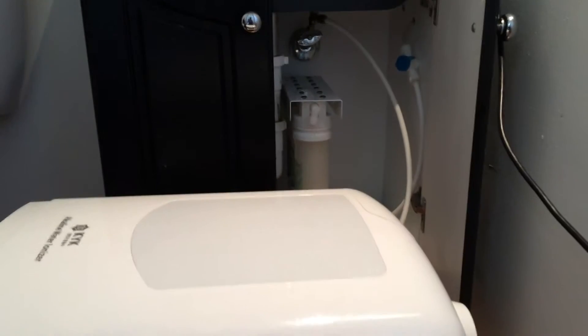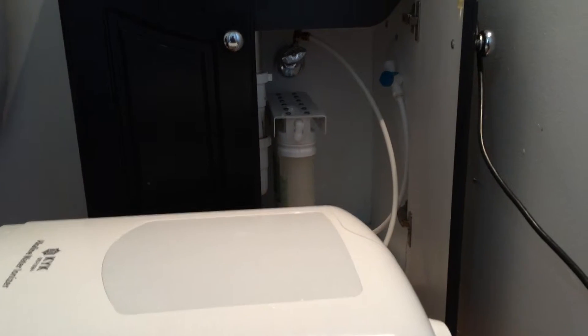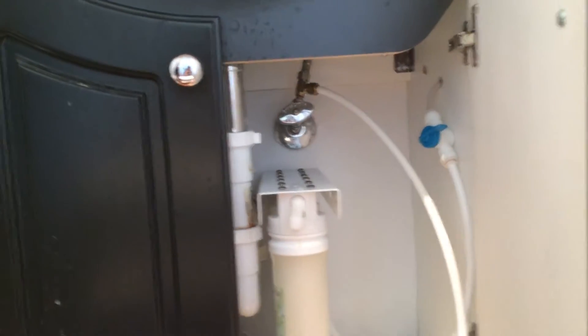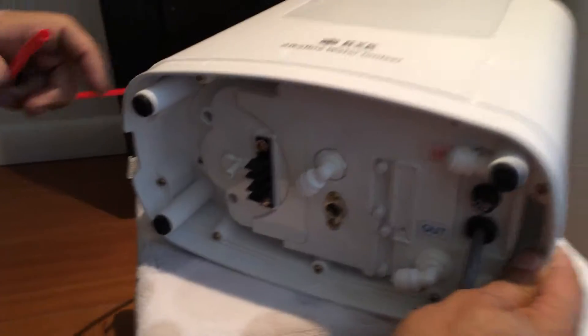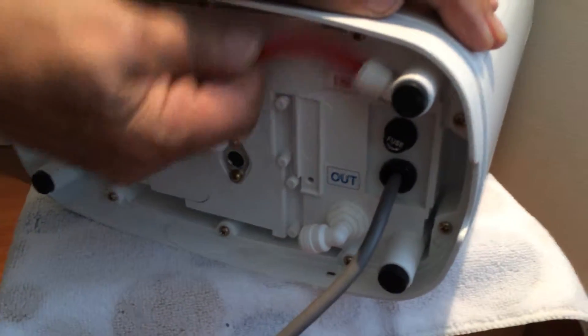I'm going to show you how to install your KYK 6600 alkaline water ionizer. First, we're going to connect the tap water, which comes from the two-way diverter under the sink, to the machine.